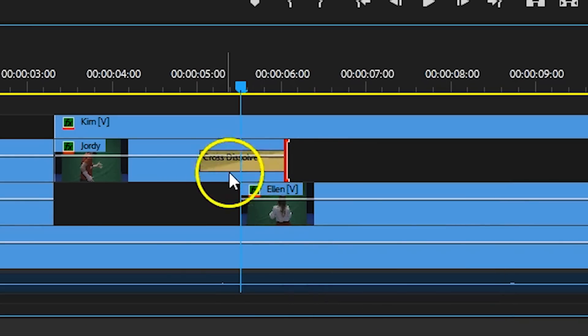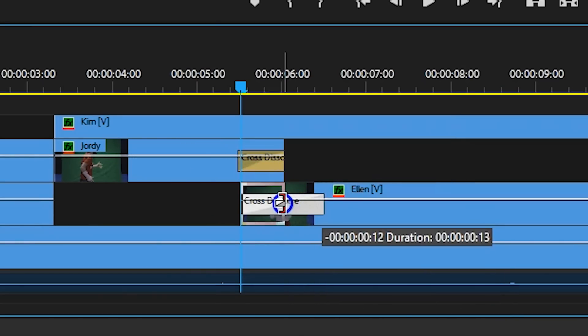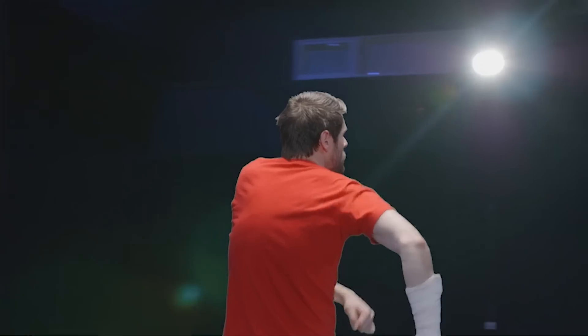There were also parts where you would see the dancers fading in and out — just add a cross dissolve on the end of the clip and that's it. You can really do many things now as everyone sits in their own layer.